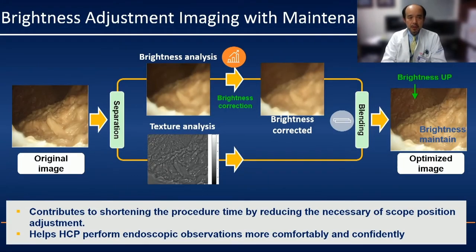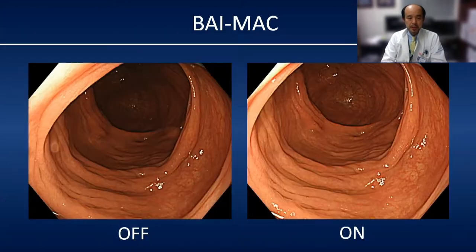BiMac is a new technology from Olympus which can improve brightness. BiMac can enhance the darker part of the image without having halation. That means we can get a homogeneous bright image throughout the procedure. For example, usually the far side from the lens looks dark, even though the near side looks very bright. But using the BiMac system, we can get a homogeneous bright image for the entire endoscope image.